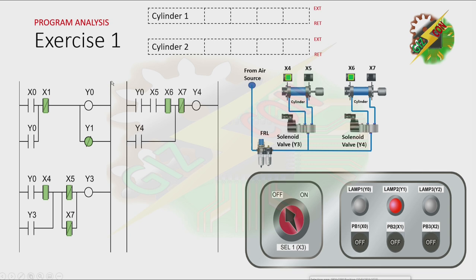This will be my answer to this exercise. As you can see, lamp 2 is initially on because the process is idle. Now let's press PB1. By pressing PB1, X0 will be energized and that will cause Y0 to turn on. And because there is a latching here, Y0 will not turn off. And Y0 will cause lamp 1 to turn on.